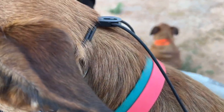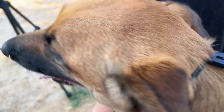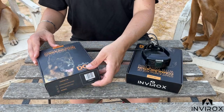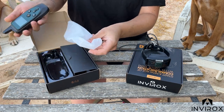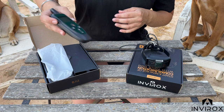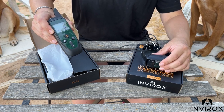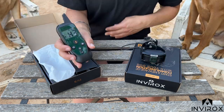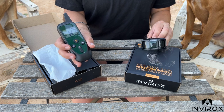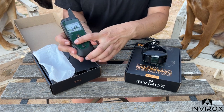Now I want to show you the features of the actual collar and the remote together. After you turn on your remote and your receiver, you'll see we have eight different tone levels — and what's super great is we have a new feature you can actually see, which is amazing.